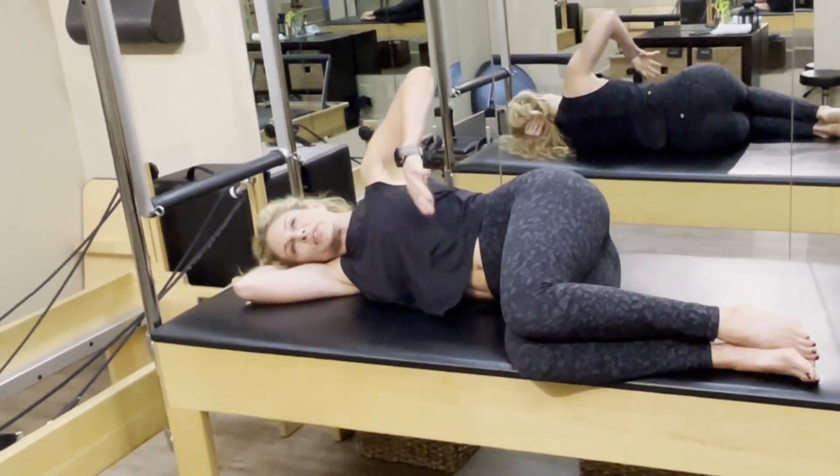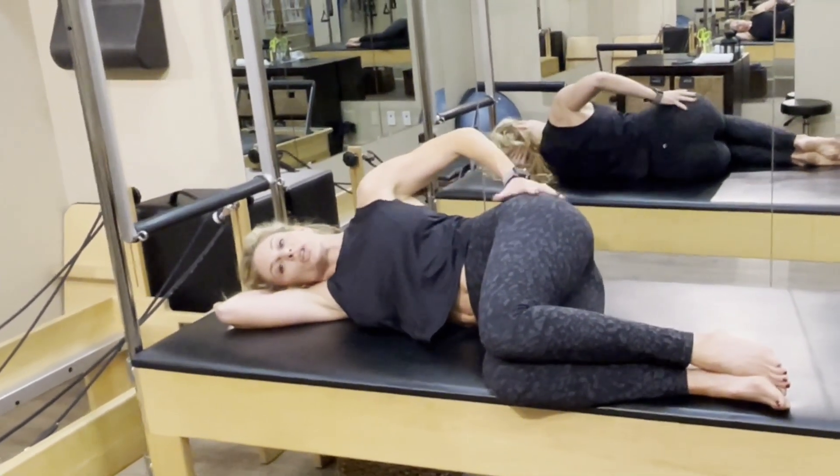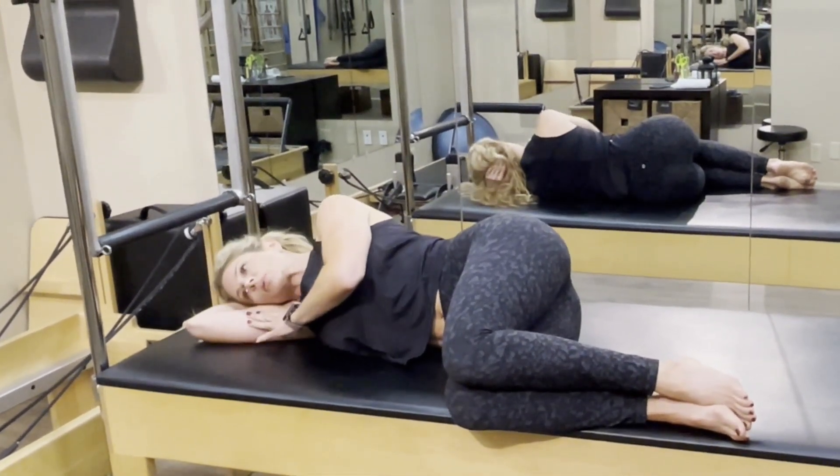Book openings. The purpose of this exercise is to mobilize the thoracic spine in rotation. Bend the knees up at about a right angle and support your head with your hand, arm, or a pillow.